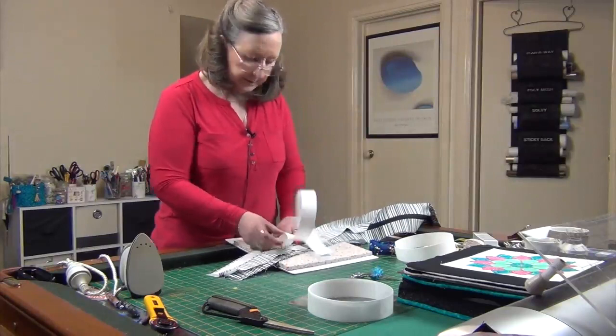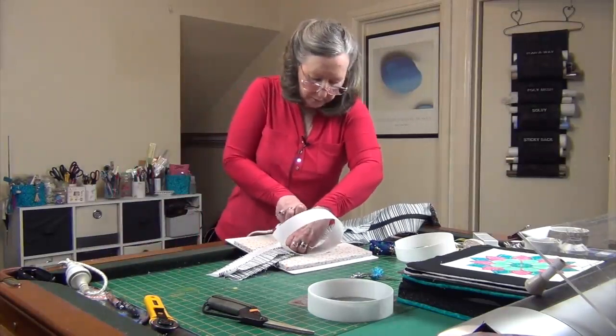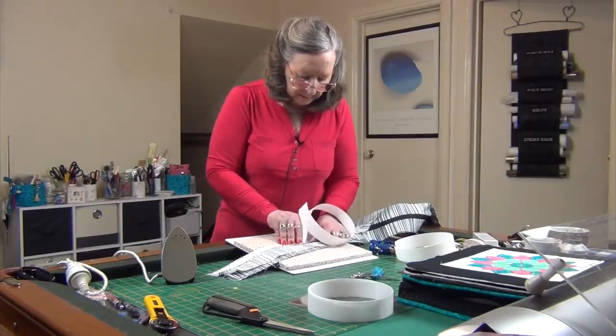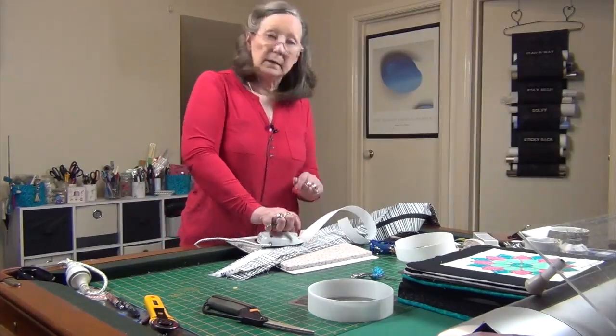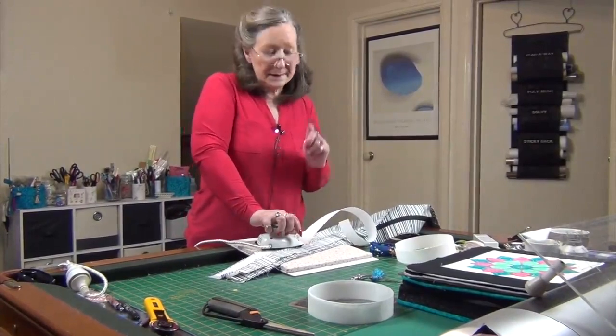You'll find it easier if you push that seam up with the iron so you're able to get the stiffening right up in there under the seam allowance and give it a good press. I'll persevere with this and see you shortly.